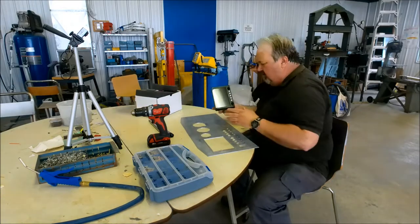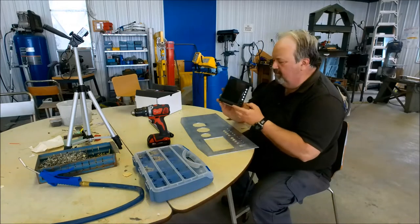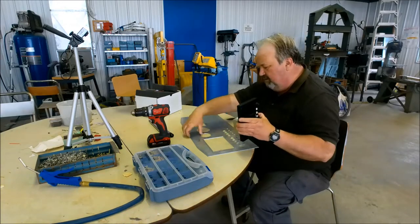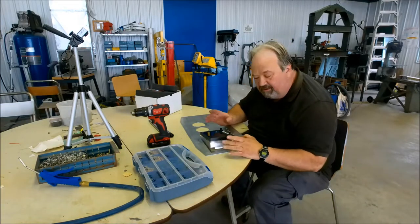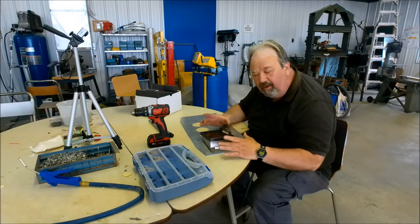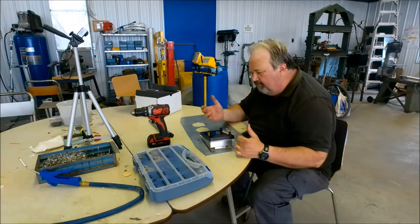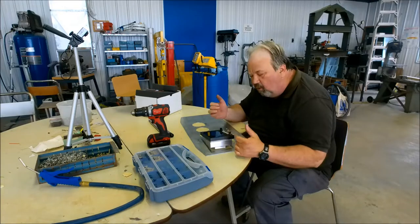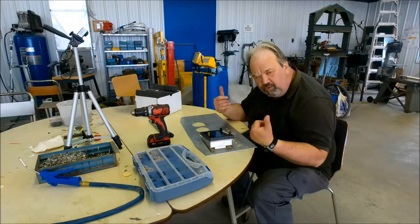Okay, there's our EFIS — Grand Rapids Sport EX. What I'm going to do is fasten the nut plates on the back side, tighten them down, get it squared away. And then from the back side, I'm going to drill little starter holes on the nut plates, take this thing apart, and then finish drilling the holes.